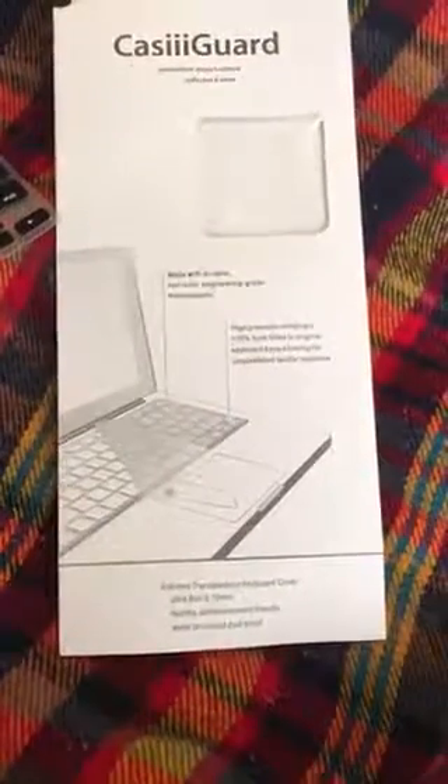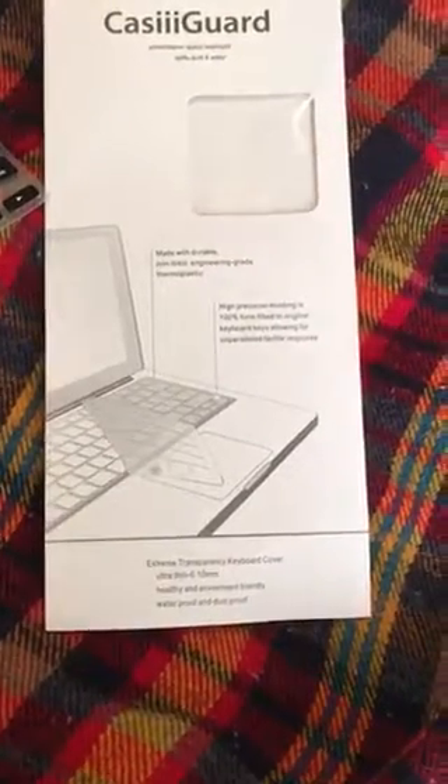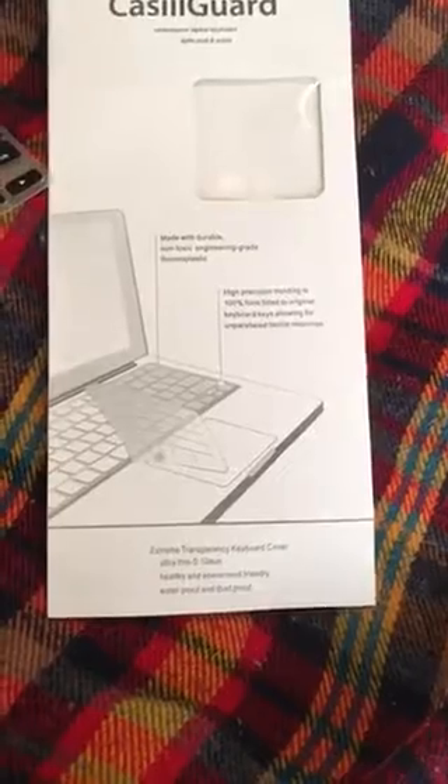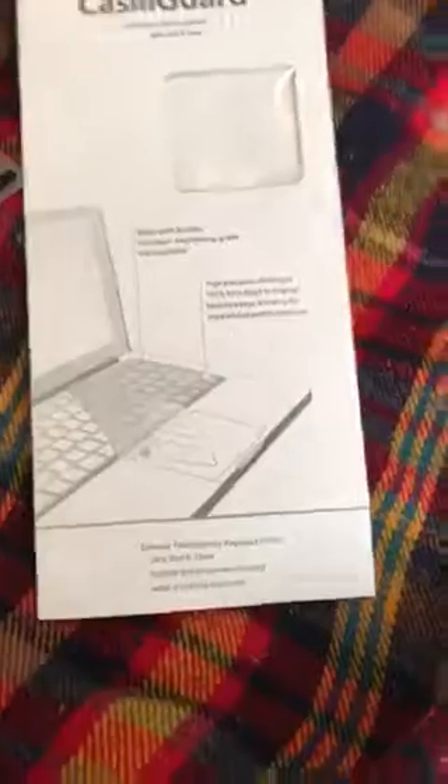Good morning! Today I'm going to be reviewing the Casiguard keyboard cover for MacBooks. It's a non-toxic engineer grade thermoplastic silicone cover that's very light, durable, and does the job without getting in the way.